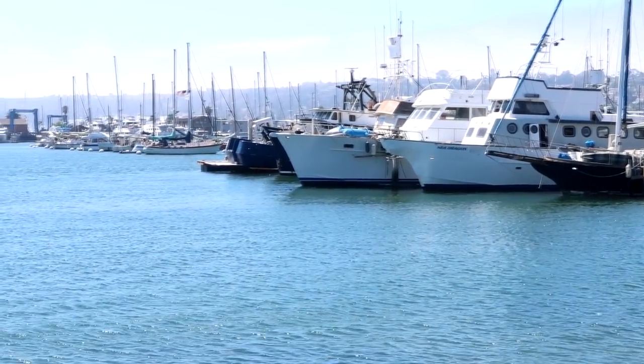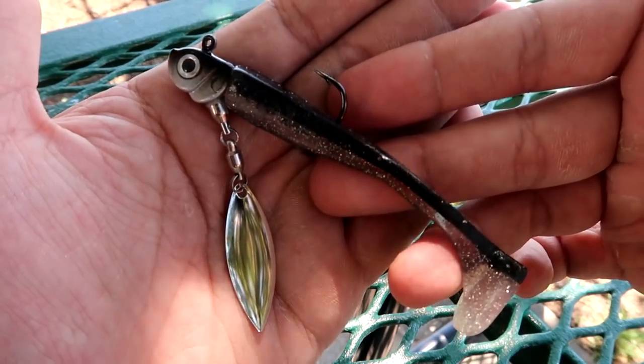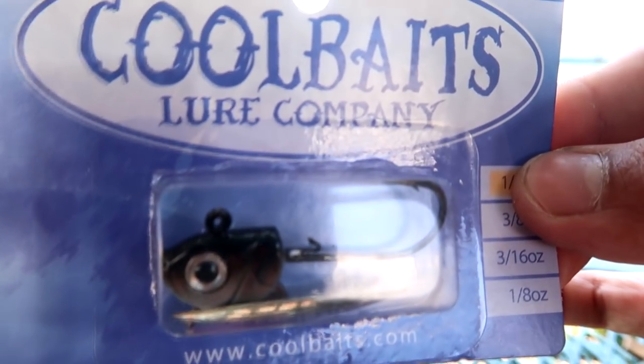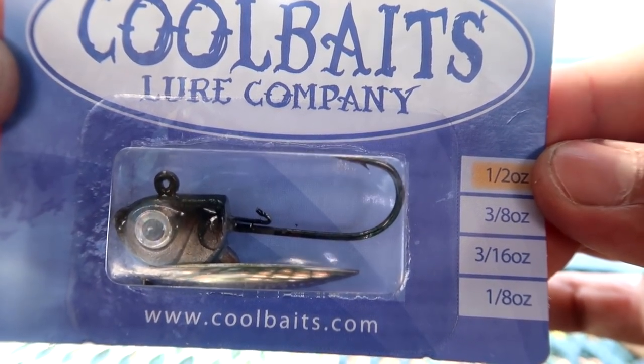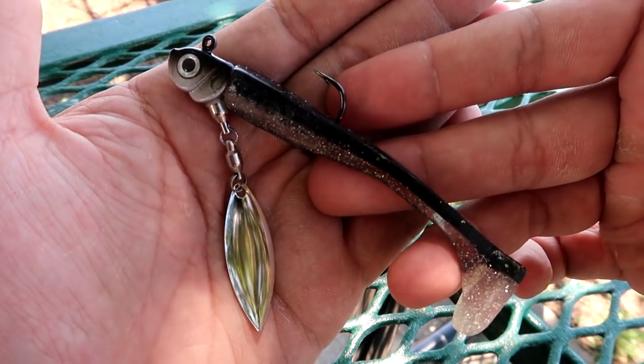Hey guys, it's me Roden Marquez, and today's video is going to be how to catch a spotted bay bass on the underspin swimbait combo. The underspin I'm going to be using for today's video is a Coolbaits half ounce underspin, and I'm going to pair it with a Momentum 3 inch swimbait.